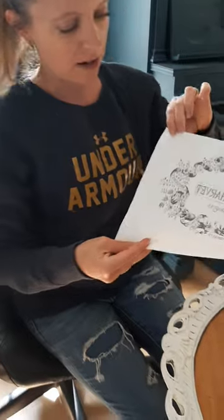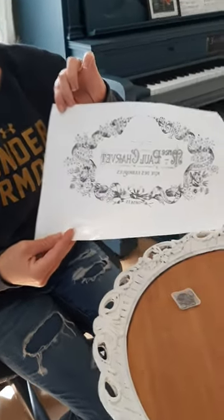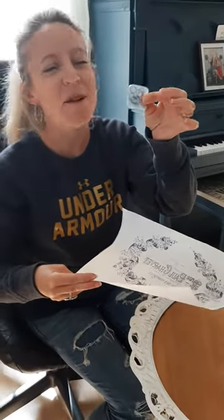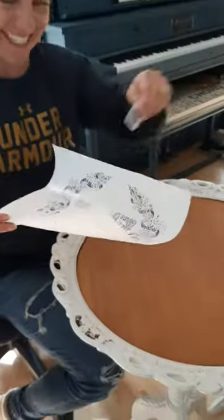I printed this on the waxy side of freezer paper — it's backwards so that it will come out right. I have this plastic thing with rubber bands in it, and that's what I'm going to use.